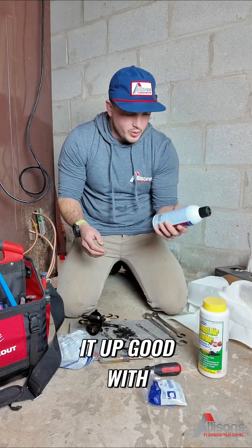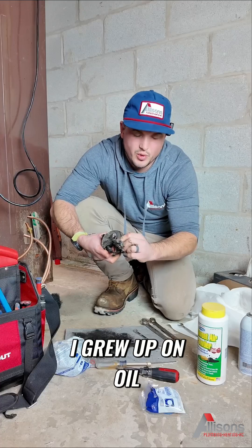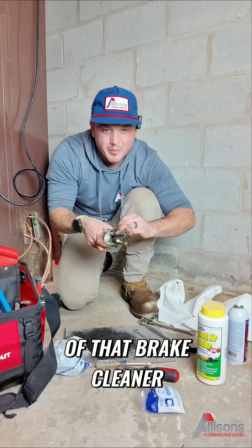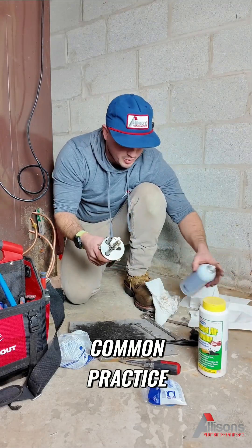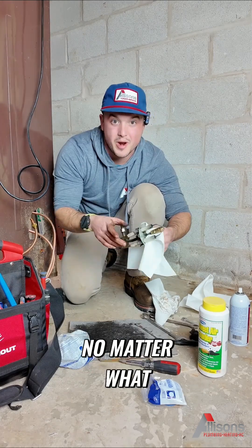What I'm going to do here is clean it up good with some carb cleaner. I grew up on oil, I love it — some people hate it. Nothing like that smell. Some brake cleaner — make it look brand new. Anytime you're working on oil, this should be a common practice.